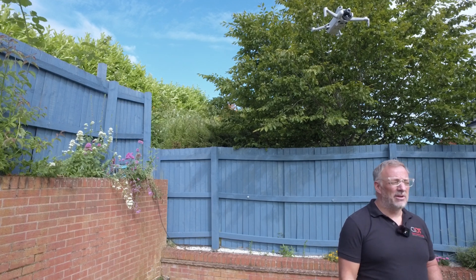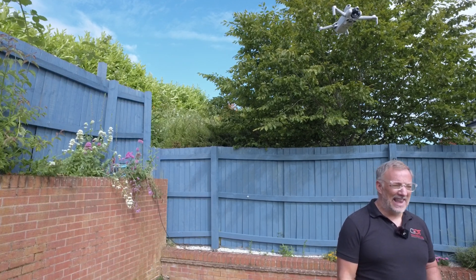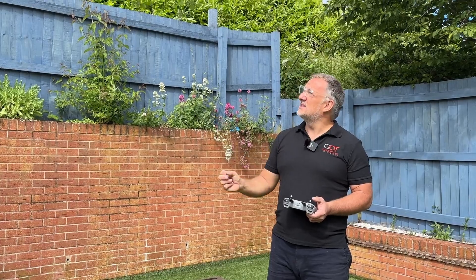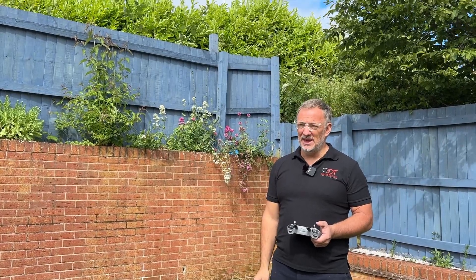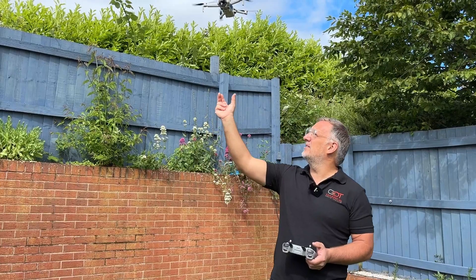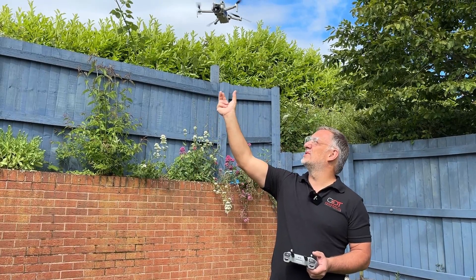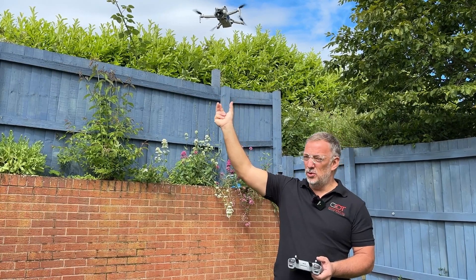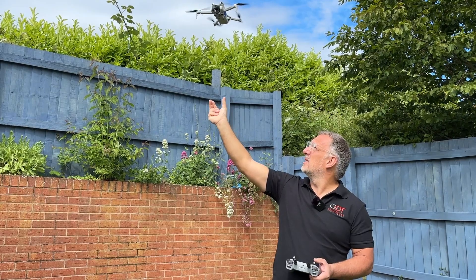We're now going to try a hand landing using the thumb and two finger method. We need to position our hand in the approximate position where we're going to pick up the drone when it comes down, but we must not move our hand.